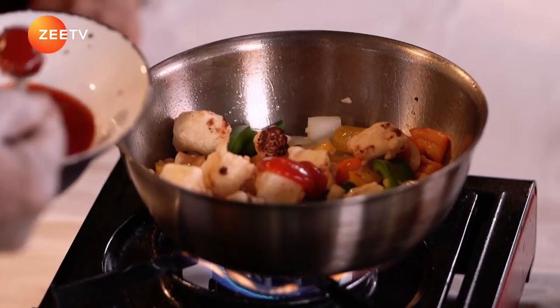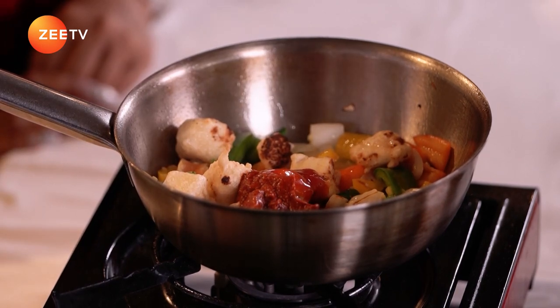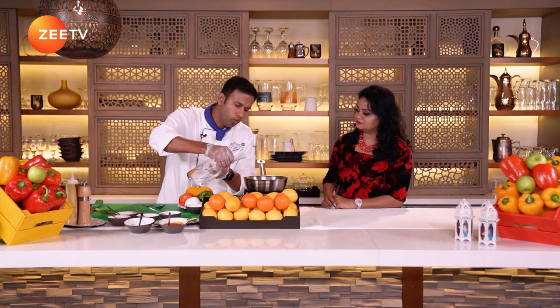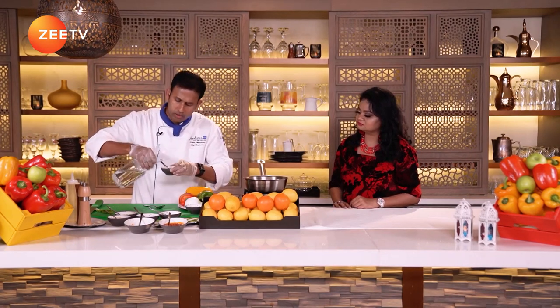I'm going to go for two teaspoons of everything, depending on how spicy you want it. Kashmiri chili basically gives a good color. And vinegar to get the acidic taste for the dish — though I won't add too much vinegar or the acidic taste will be hitting on your mouth. I'm adding two spoons of everything except the vinegar. Now I'm going to add a little water inside, and I'm going to add some corn flour mixed with water — it will give thickness to the dish.